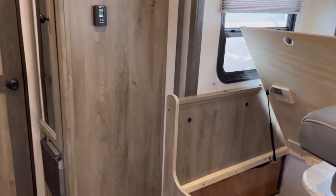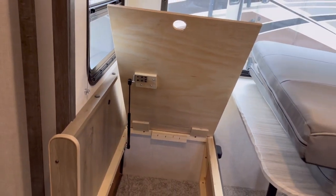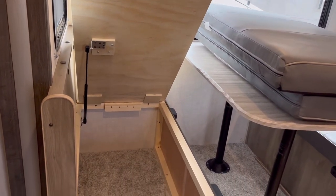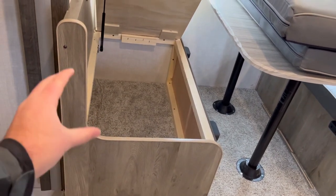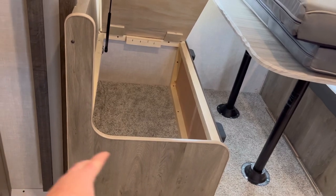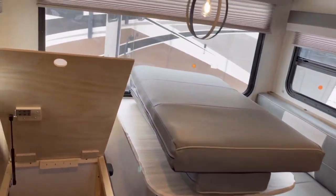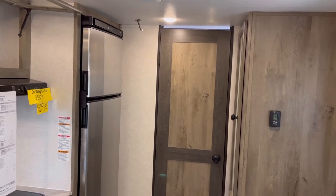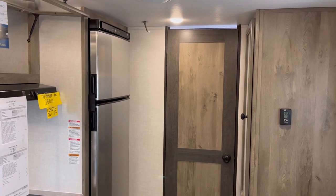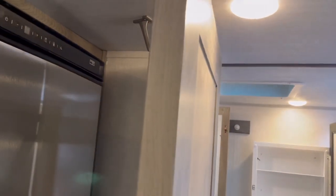Last but not least, you do have your easy-access dinette storage. One thing I'm critical on is I wish that would open without having to take the cushions off, and I wish they still had the door here. I get it, this is cool, but I don't always want to take the dinette apart to get to the storage — I think they could have left the doors and also done this, and both sides have the same thing. Now, arguably the most important area — all RVs are rolling porta potties — so let's jump back to the bathroom. One thing I really want to touch on is little things like this door stop, which keeps the door from slamming into your nice stainless steel refrigerator.